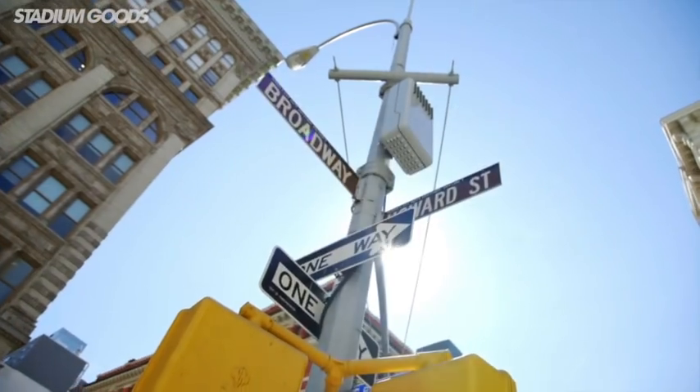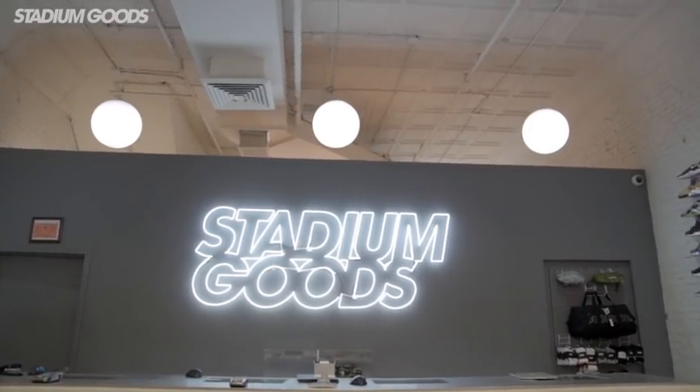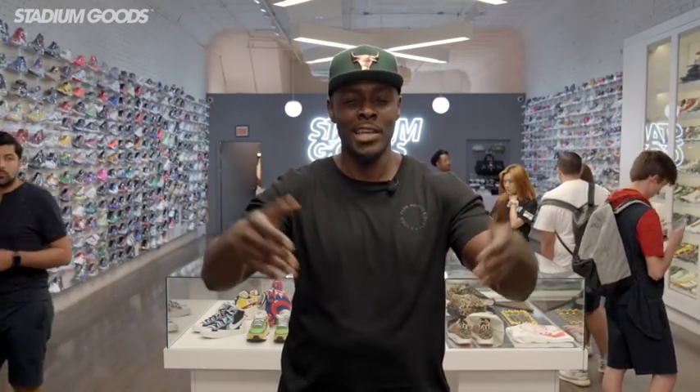What's up guys, Fresco BK live here at Stadium Goods, located on 47 Howard Street, Manhattan, SoHo area. We have another unboxing for you guys today, once again with my man Yeezy.